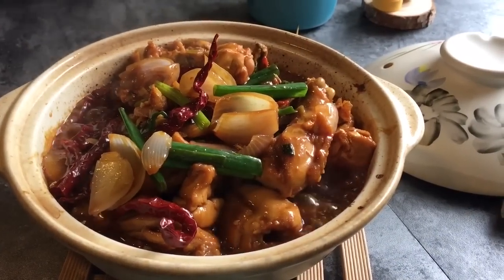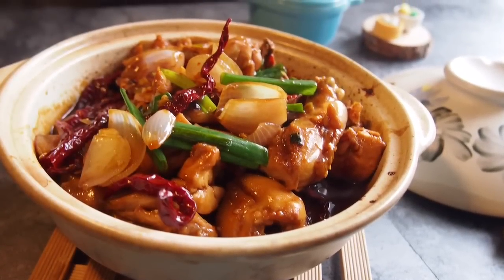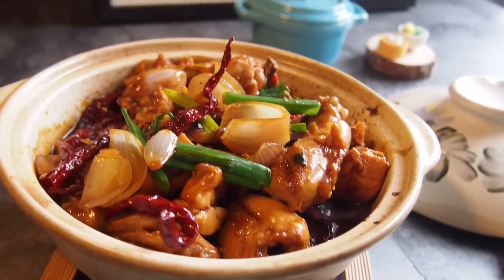And ladies and gentlemen, this is how we make our Gong Pao Chicken or Gong Pao Ji. I hope you like our video. Do click like on our video and do subscribe to our channel. Thank you for watching.